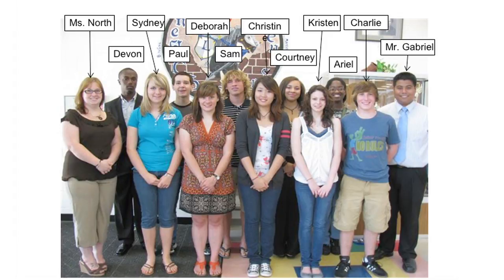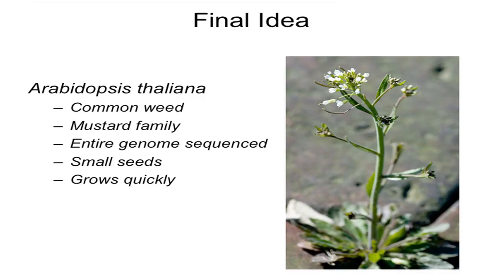At first we were going to do something with spiders, but then we realized it's a lot bigger project. So we got all the AP students together, and then we were going to do blood coagulation, but we realized we couldn't get the blood to go into space. Then we were researching and found Arabidopsis thaliana — let's do this. It's like a mustard seed weed, nothing special, just one of those things you don't want in your grass.